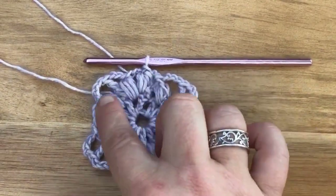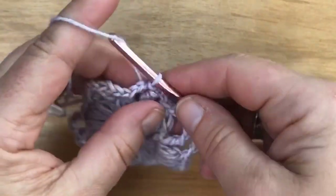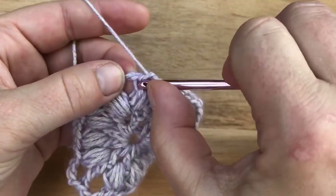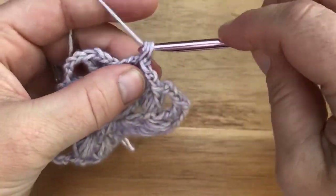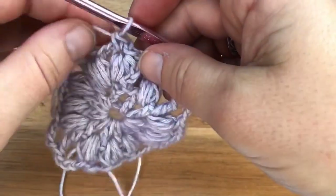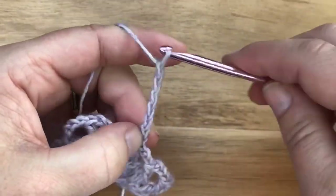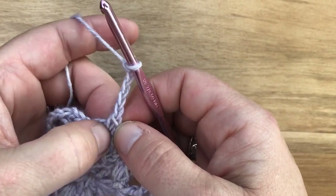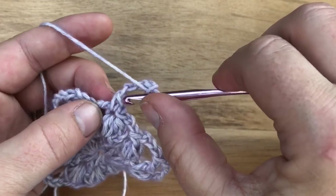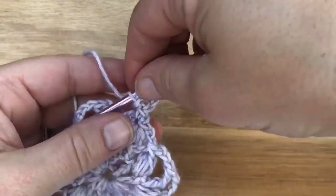For round three, the final round, chain one and then single crochet in the top of the half double crochet cluster, which is basically right below what we just went into. Single crochet there, then do a chain five picot. Chain five — one, two, three, four, five — and for the chain five picot, work your stitch right into the bottom of where we started. Go straight down, you can work into the single crochet stitch or through the front two loops, then slip stitch through. That's your chain five picot.